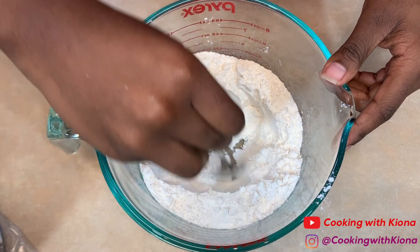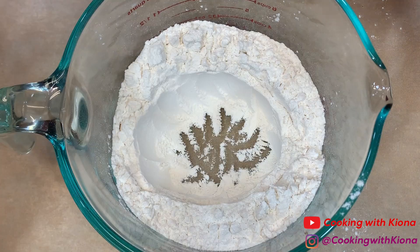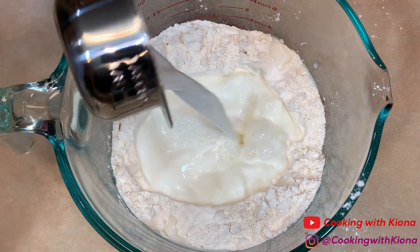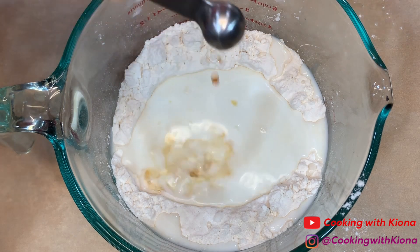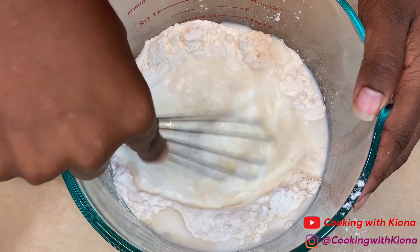Then create a well in the center of your dry ingredients. In the well, add 1 and 1/4 cup of milk, 1 egg, 1/4 teaspoon of vanilla extract, and 3 tablespoons of melted butter.